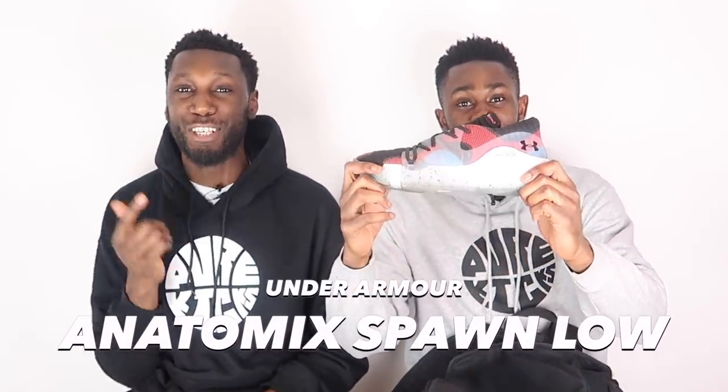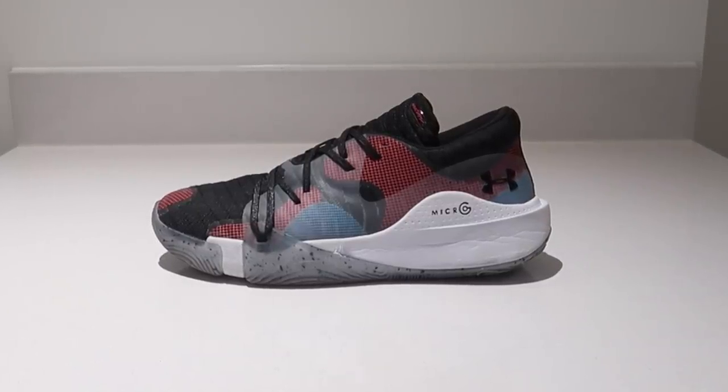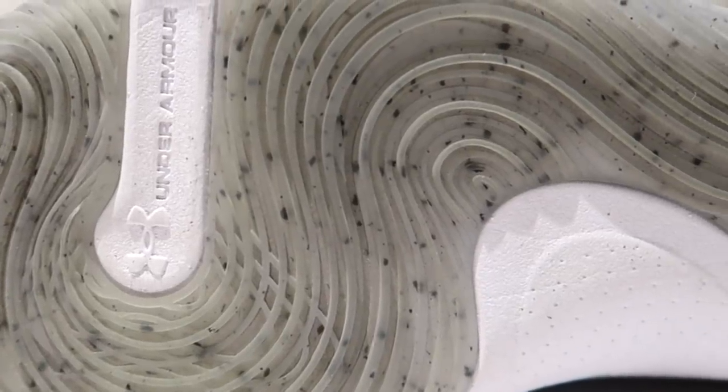My second pick is the Under Armour Anatomix Spawn Low — this is my favorite Under Armour shoe of all time, so far. This shoe right here, with the Micro G foam and the Weatherman traction pattern, and this anatomical fit — hence the name — it bangs. That's all I can really say. You guys can see from our reactions how good this shoe is.